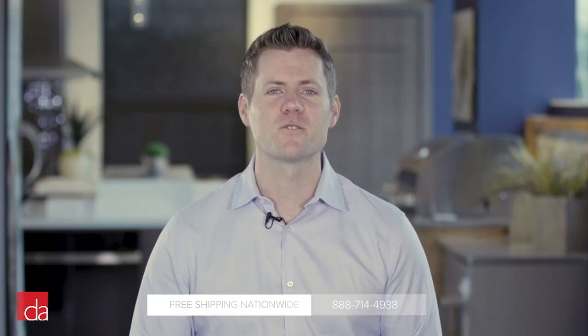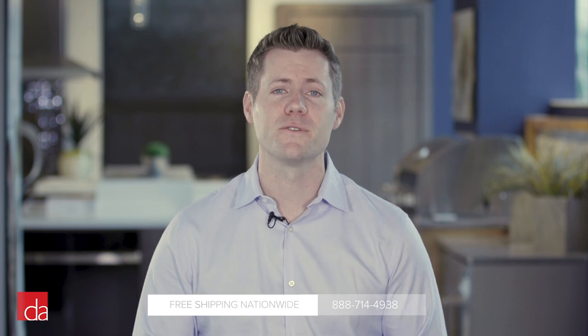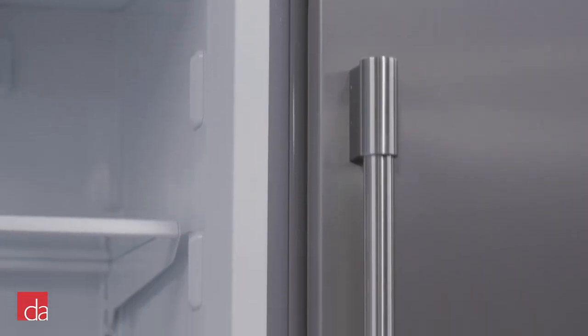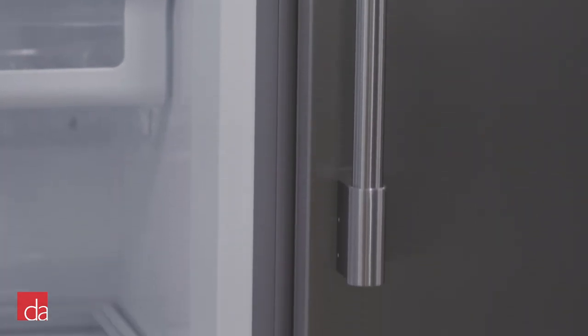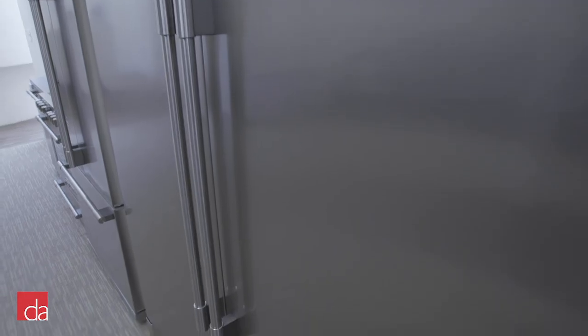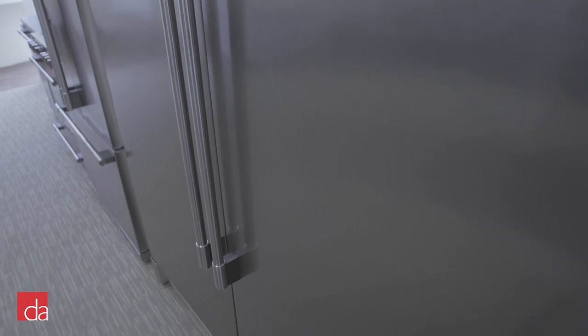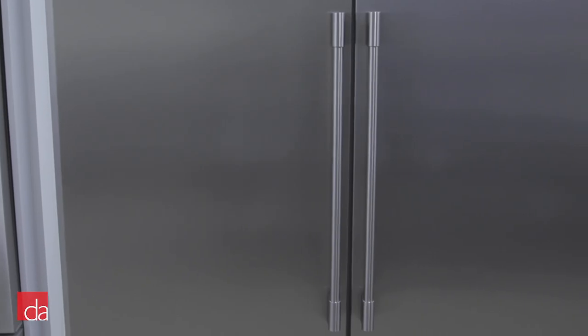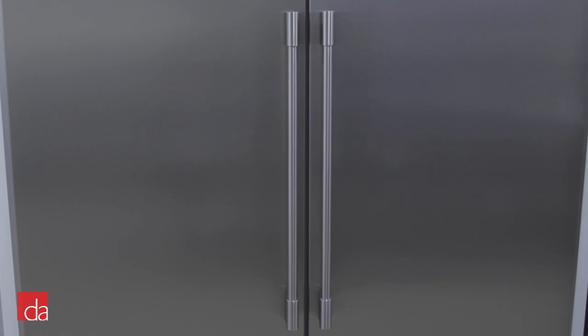We'll leave a link down in the description below, but if you have any questions, please feel free to give us a call. When it comes to features, the Frigidaire Professional columns have everything you would expect from high-quality refrigeration appliances. One of our favorite Frigidaire innovations is their smudge-proof stainless steel, which is the most effective coating in the industry. At almost 66 inches wide, this fridge-freezer pair is a lot of stainless steel, so keeping it clean and free of fingerprints can be a challenge. The smudge-proof surface makes it effortless to keep your appliances looking new.